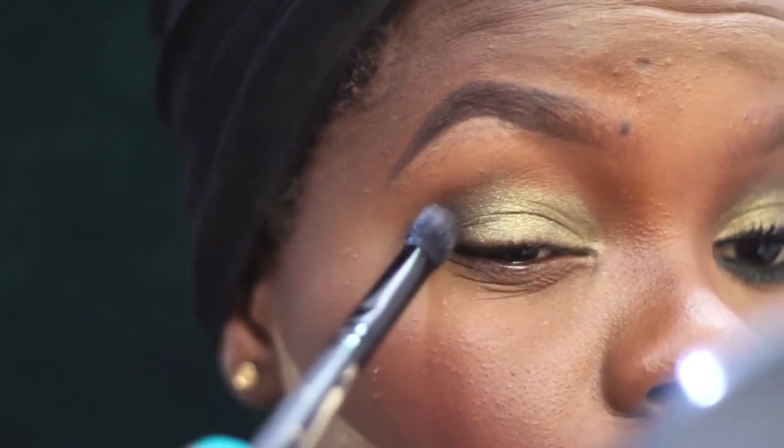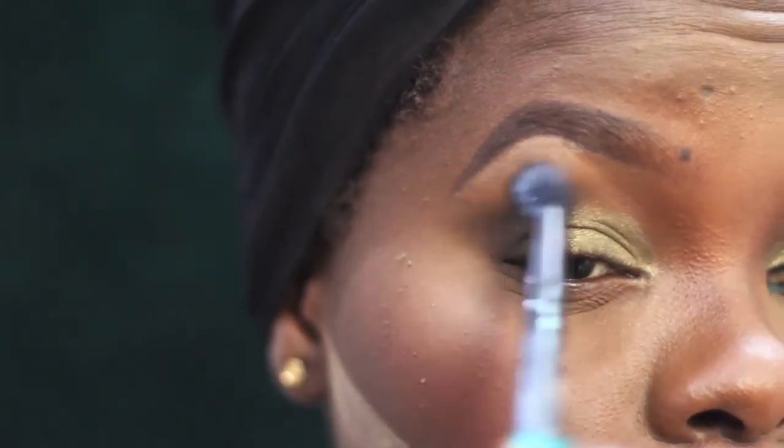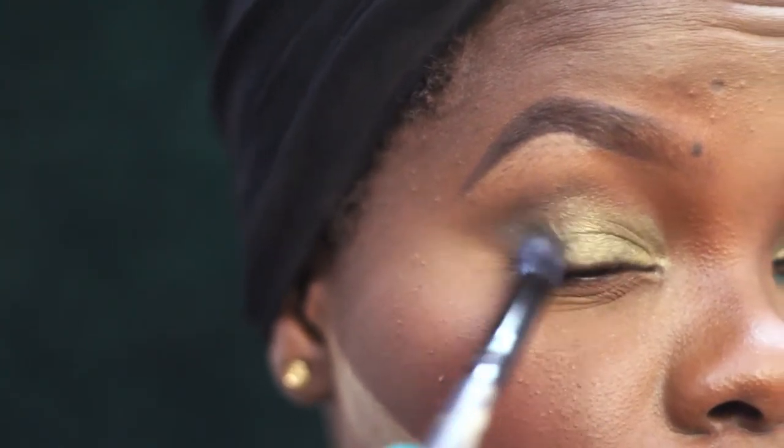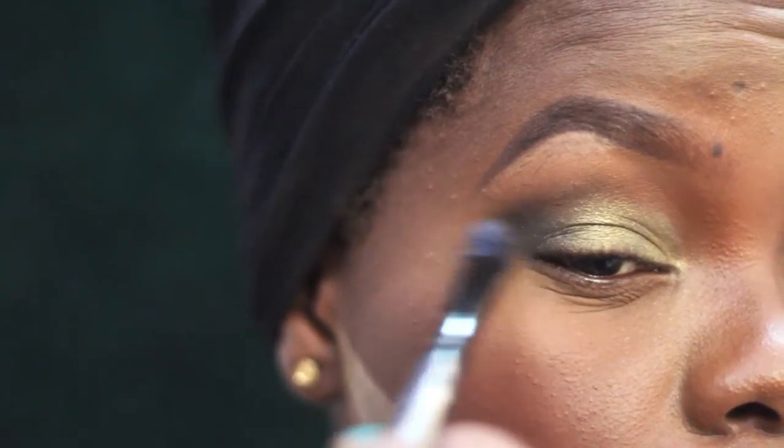I'm using the lighter yellow-gold shade in the inner corner to bring some light in, because I don't want this look to be overtly dark — it's smoky but not too dark. Using the Makeup Academy eyeshadow brush. Then going into my Sleek Bad Girl palette, using that dark green shimmer shade with a Morphe brush, putting it on the outer V and bringing it onto the crease. Those Sleek eyeshadows are so pigmented — the Bad Girl palette is one of my faves.